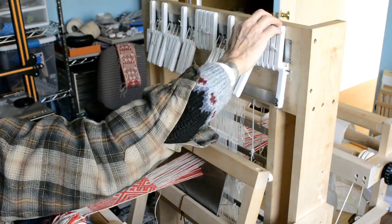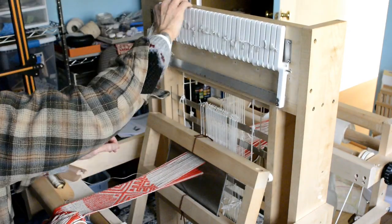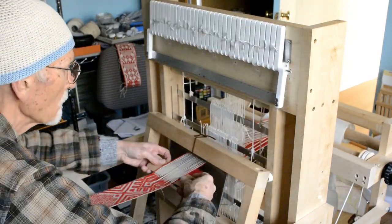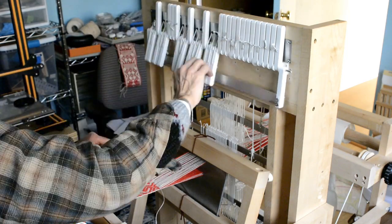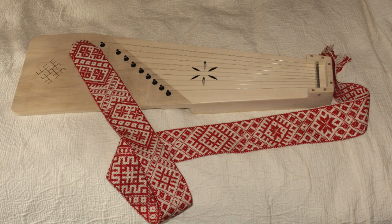I have timed myself on these test patterns and determined that it takes me about an hour to weave six inches. Doing the arithmetic, I can make a six-foot strap in 12 hours. I would like to know how this compares to doing the pattern picking without a draw loom. Here is the finished test pattern. My piece appears slightly elongated — I will have to remove some of the weight from my tension device to make the proportions closer to the pattern draft. And finally, here is my latest Baltic salt tree with a strap that started out as a test piece. The pattern is a 200-year-old pattern from Menjile in the Leelwarde region of Latvia.